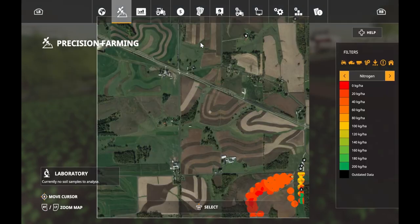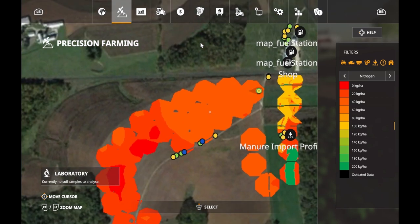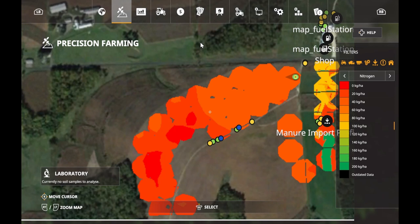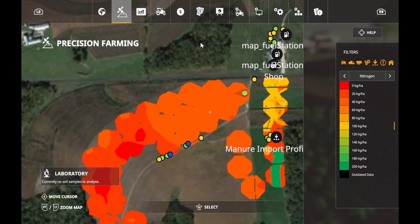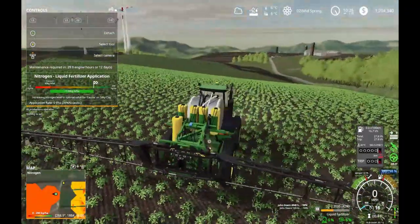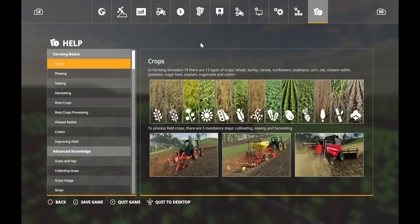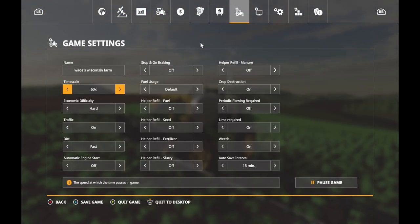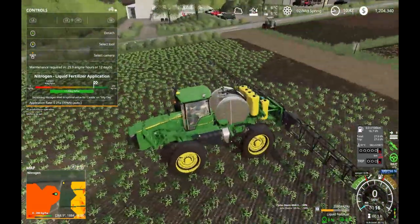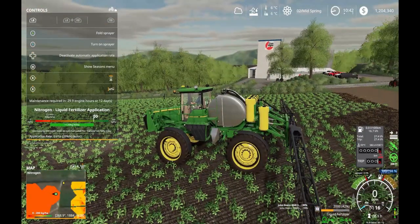So this is what we're looking at right now. As you can see it more or less looks the same color but there is a subtle difference - it's like a darker red or a lighter red - so as we go over the field it's going to adjust the rate that we're going to need. Just experimenting here.